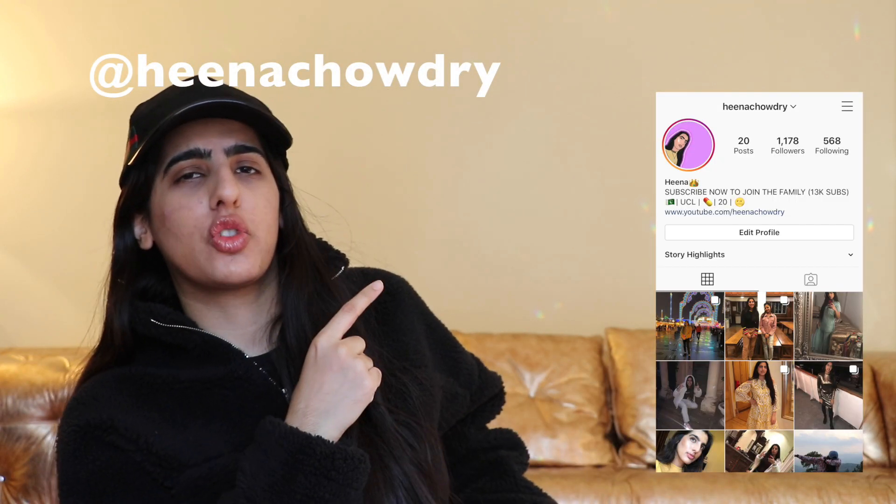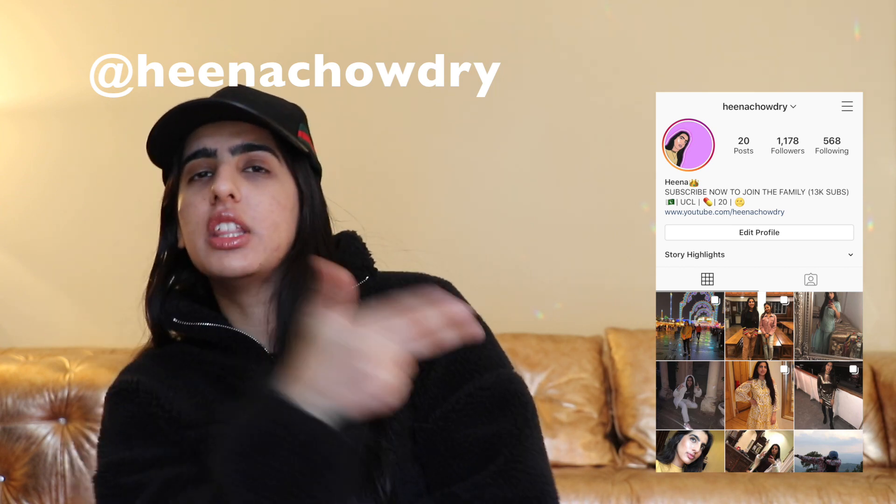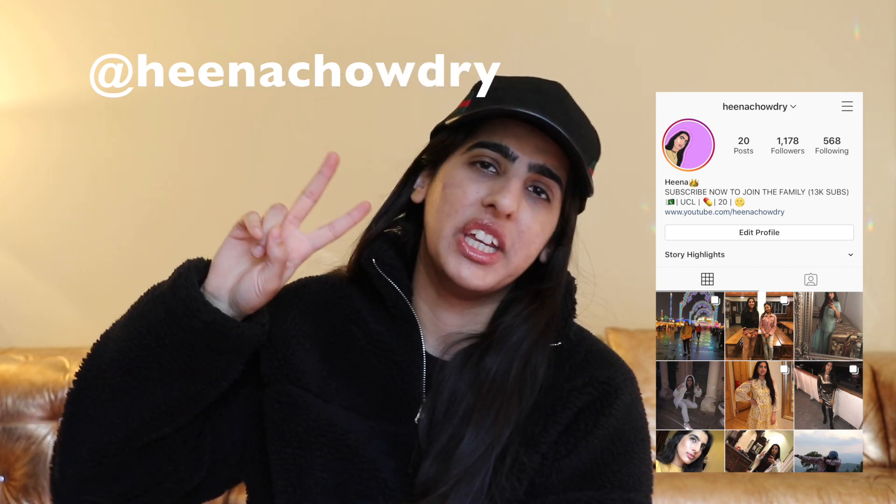That is the end of this video. If you liked it, please smash the like button and smash the subscribe button because we are on the road to 20,000 subscribers. If you haven't already, please go follow my Instagram and I will see you guys in the future for a new video — peace.